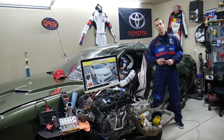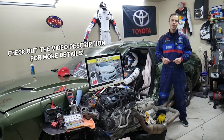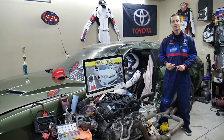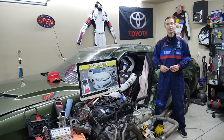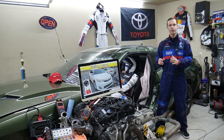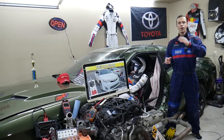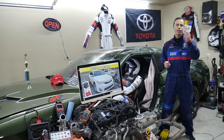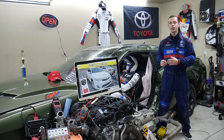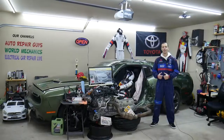Hey guys, welcome back to Free Car Repair. Thank you for watching and subscribing to the channel. Today will be a super helpful video for anyone with a Toyota Camry — specifically the generation from 2012 to 2014. If you have one of those and need to find where the turn signal fuses are located — left turn signal, right turn signal fuse — we'll explain where to find them, where to buy cheap fuses and relays, and why it's important to test fuses and relays. All that will be covered absolutely free.